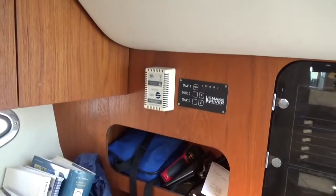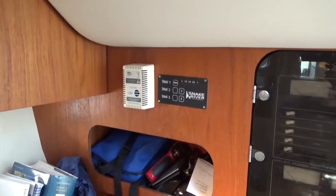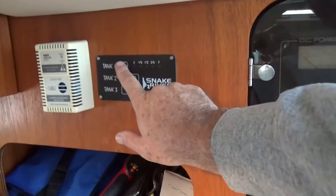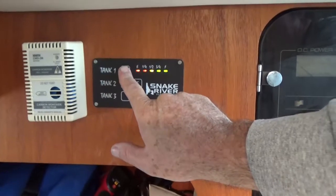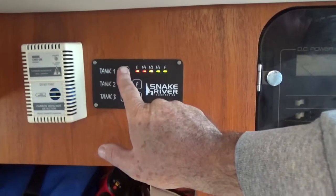Now we have our panel in — it's all screwed in and it's not coming out. If we want to know the level of our fresh water tank, we just press it and boom, there it is — nice and full. You'll notice it goes from red to green. When I wire the waste tank, which will be tank number two, that'll go from green empty to red full, because we don't want a full black water tank — not good.